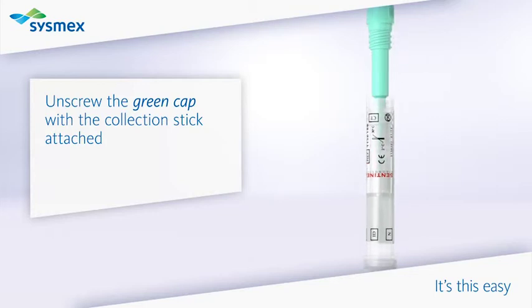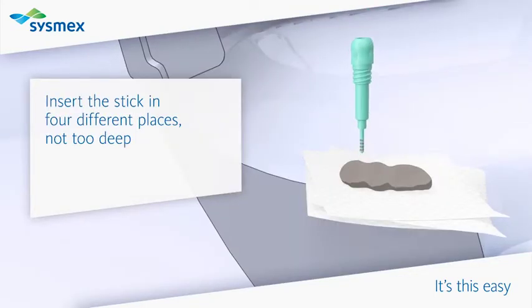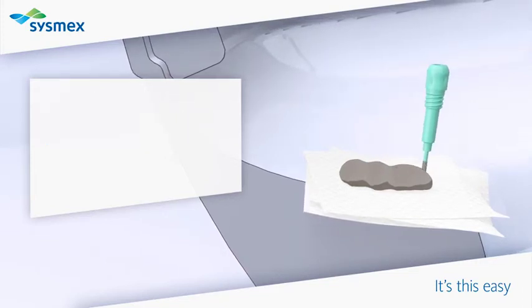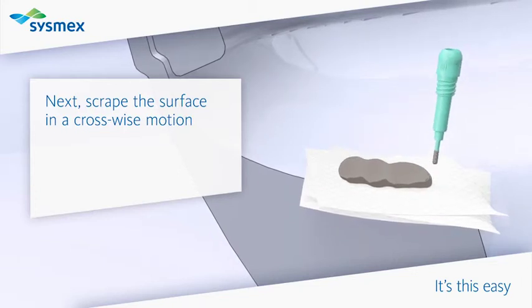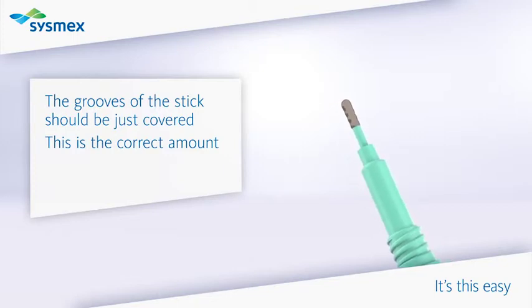Unscrew the green cap with the collection stick attached. Insert the stick in four different places, not too deep. Next, scrape the surface in a crosswise motion. The grooves of the stick should be just covered. This is the correct amount.